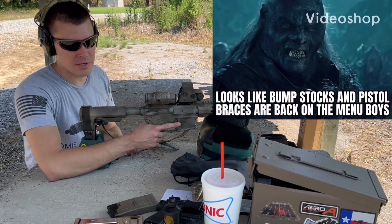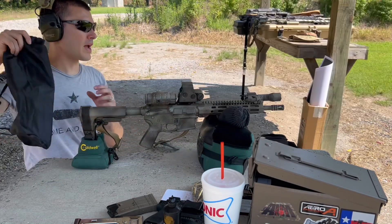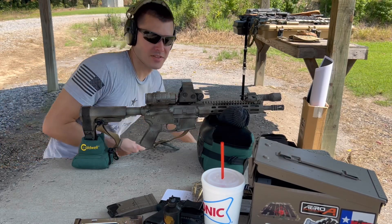All right. Now that braces are back on the menu, let's do an 11 and a half inch barrel velocity test.